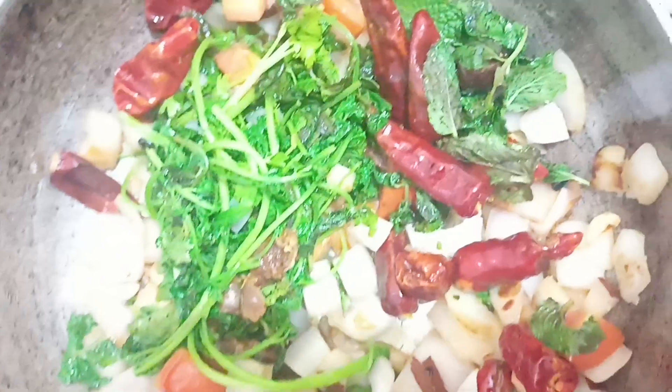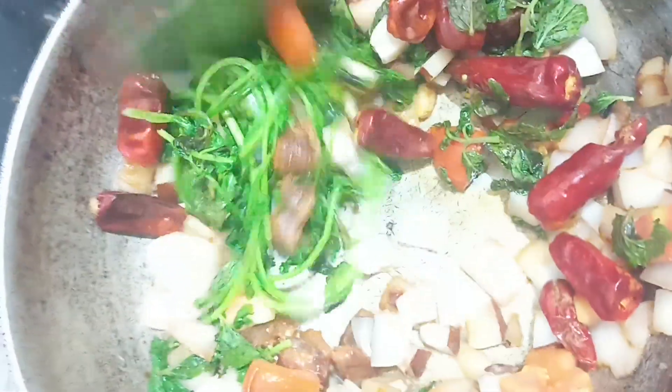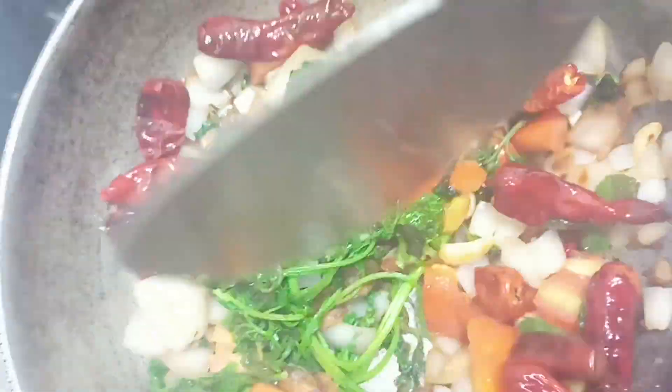Now, I will put it a little bit. I will close it. Close it and close it to the other side of the pan. Let's cut it into the pan.